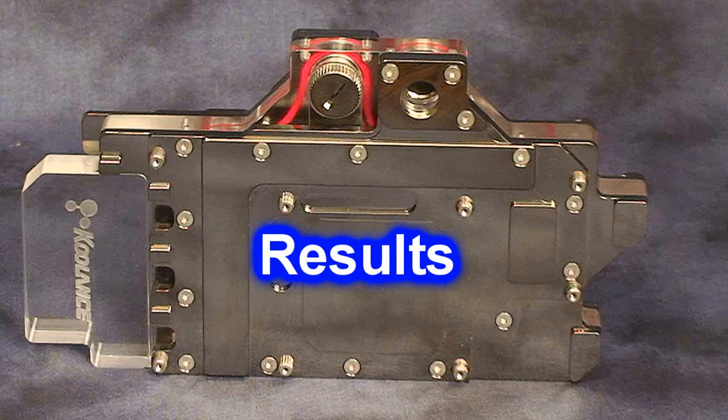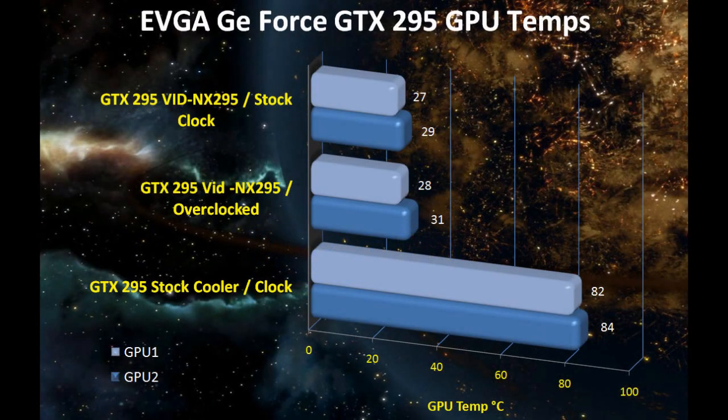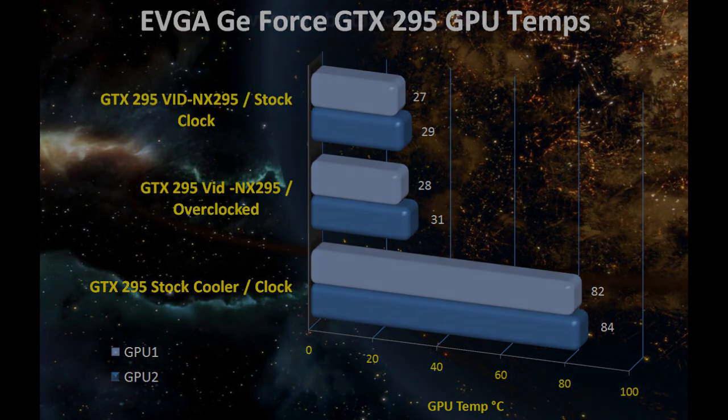Look at these results. GTX295 at stock clock with the NX295 installed: 27 degrees on GPU 1, 29 degrees on GPU 2. With a wicked overclock: 28 degrees on GPU 1, 31 degrees on GPU 2. Compare that to the GTX295 standard stock cooler at stock clock settings: 82 degrees on GPU 1 and 84 degrees on GPU 2. This water block is absolutely phenomenal!